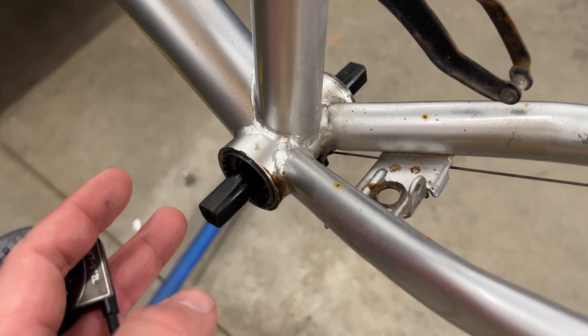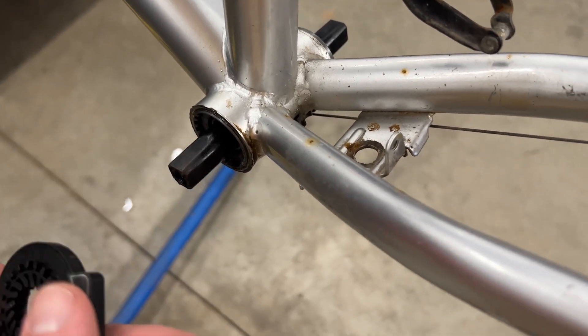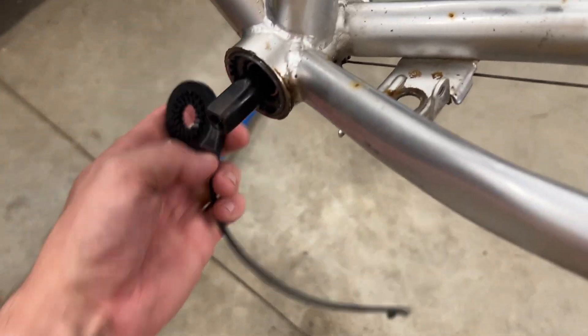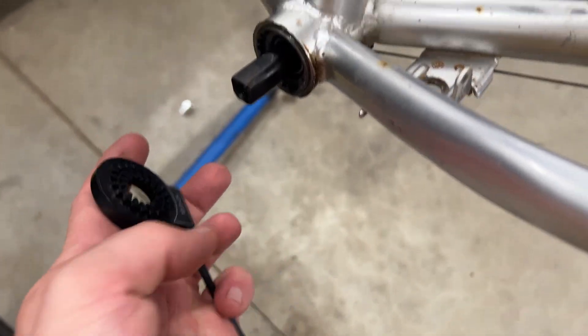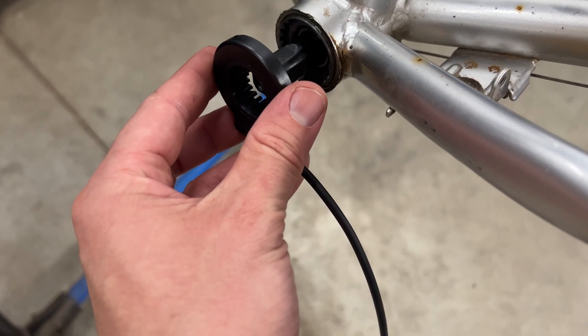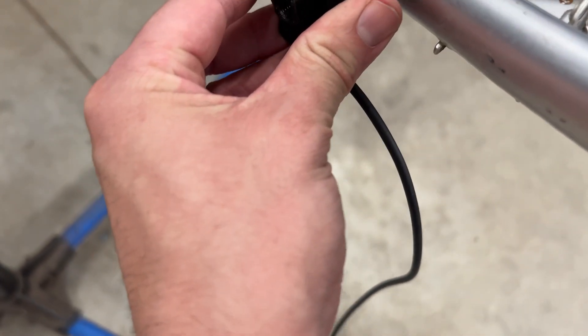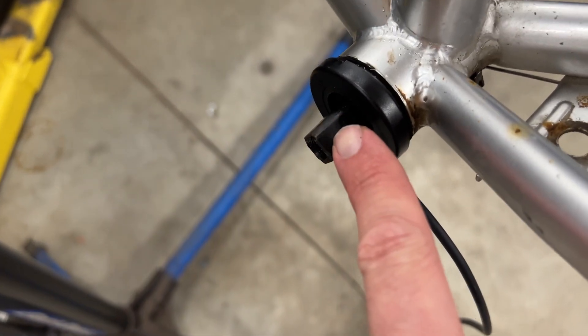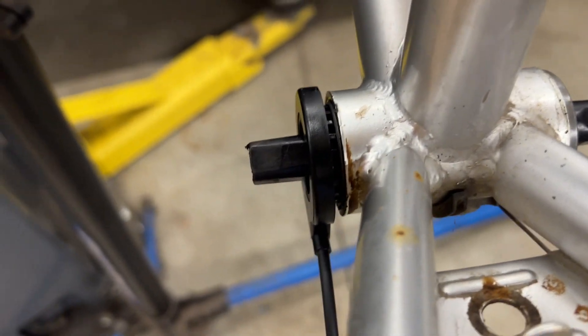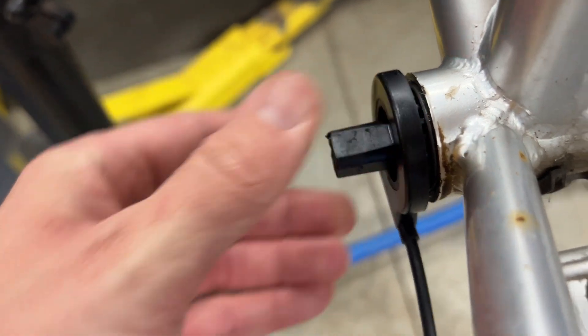That's the length of the spindle — it's a 68 millimeter shell. We always have to put a longer one in than stock because this has to fit on and go up against there, and there has to be room for the crank to fit on there. So you can see there's not much room, but that'll be good.